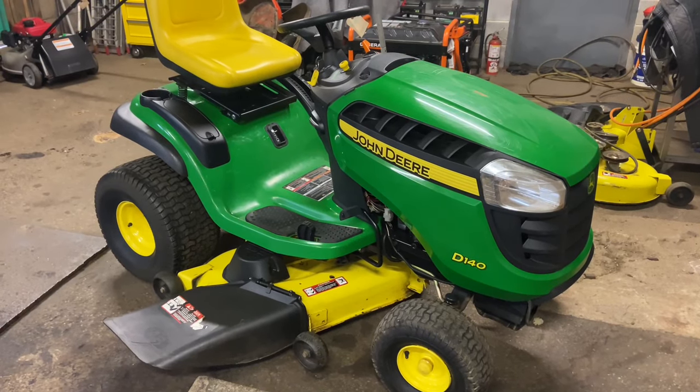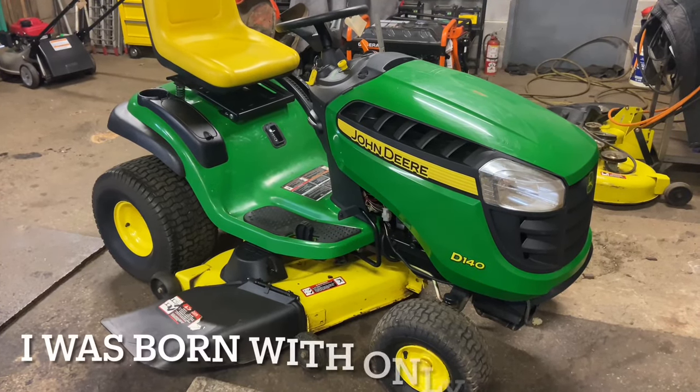Hey everybody, this is Brad from Johnson Small Engines, better known as the One-Handed Mechanic. If I can do it, you can too.